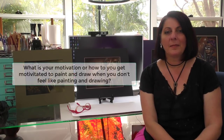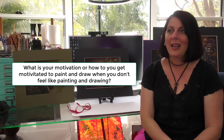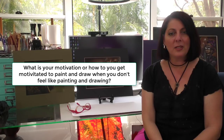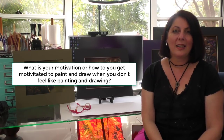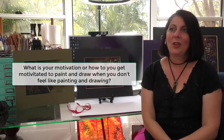Motivation isn't usually an issue for me — I'm quite driven — but I've had my lapses. It comes in peaks and troughs. When I'm not feeling it, I go look at royalty-free images I've downloaded, browse the internet to see what's trending, watch videos of other artists to get inspired, and think of my own ideas.